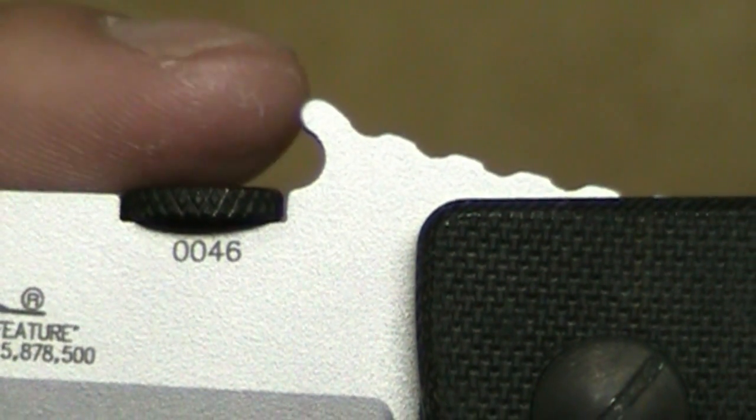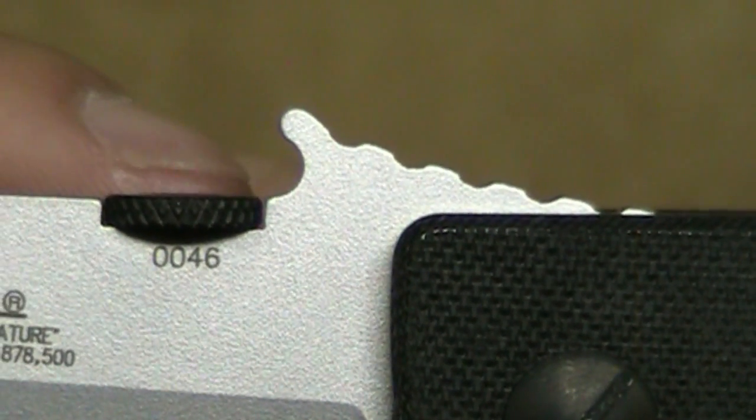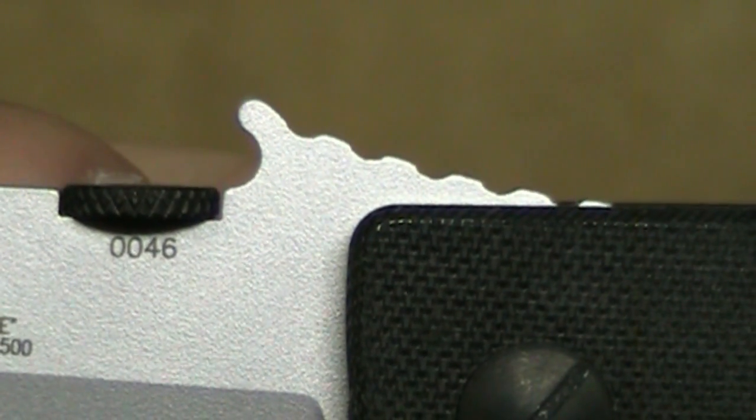This is the wave opener — that little nub there. So as you have it in your pocket, when you're drawing the knife out, you hook that onto your jeans or pants or whatnot, you pull against it and it'll flip the knife open. It's very quick — I've done it several times. This is probably second only to a fixed blade, because when you take it out of your pocket it's already open and ready to go.